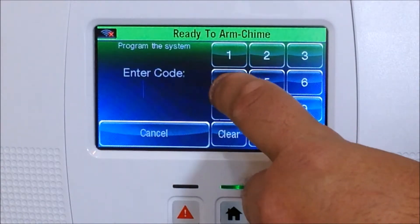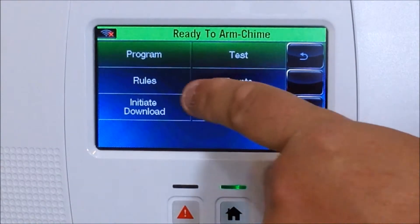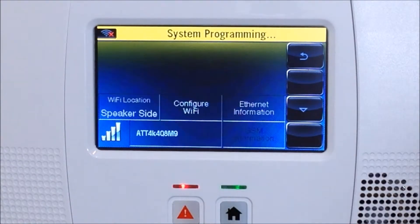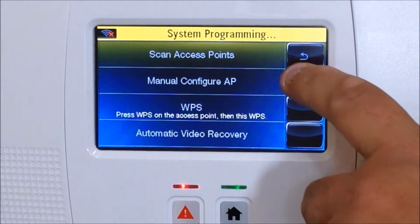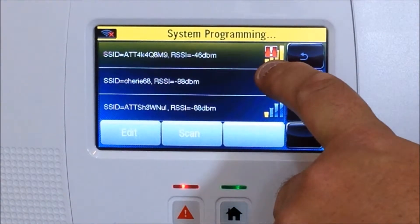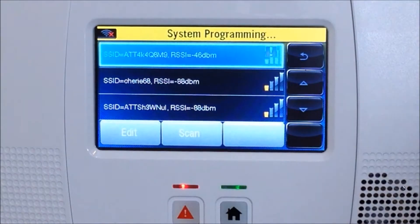Go to Tools and enter your installer code, which by default is 4-1-1-2. Click on Program, go to Comm Diagnostics, and you'll see Configure Wi-Fi. We're going to scan the access points — mine is the top one with all the full bars, so we're going to select that one.